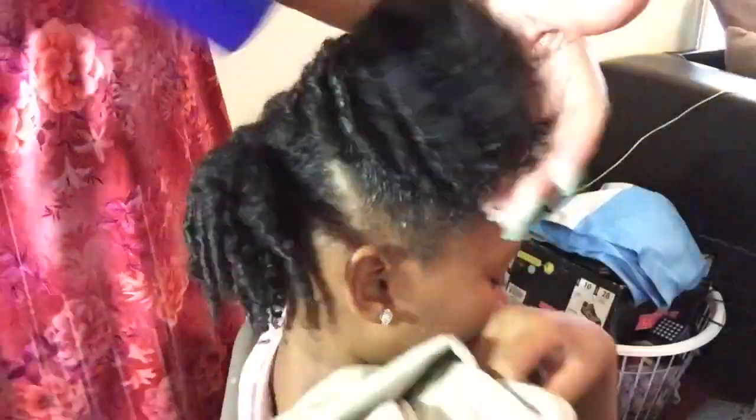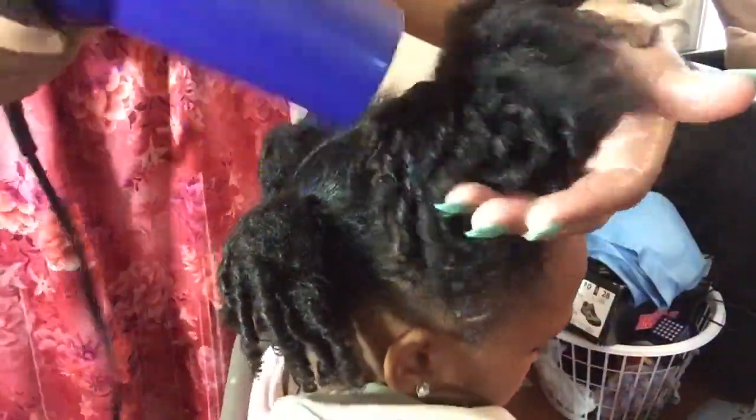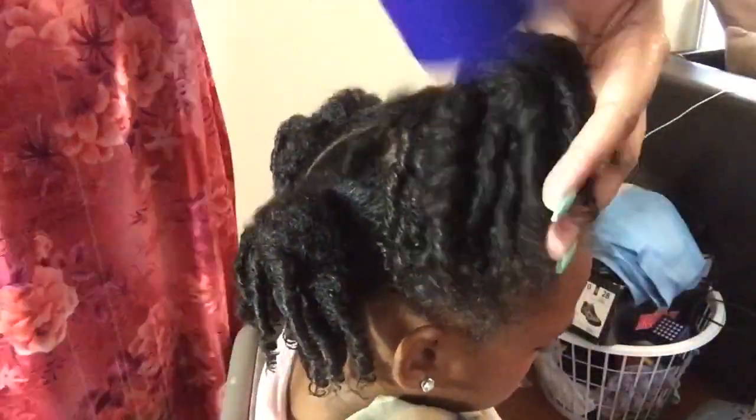Look how pretty and bouncy they are! So now once I'm done with the coiling method, I just take my blow dryer on a warm heat — low setting, or I'm sorry, high setting — and I just blow dry her hair.